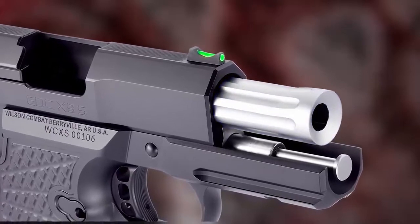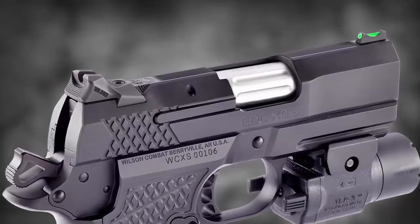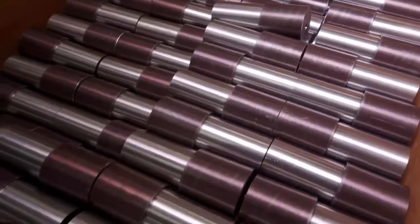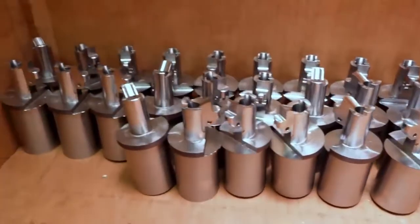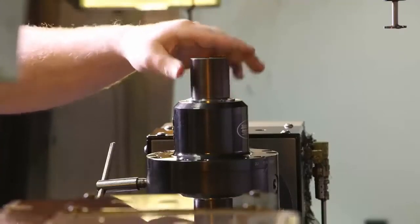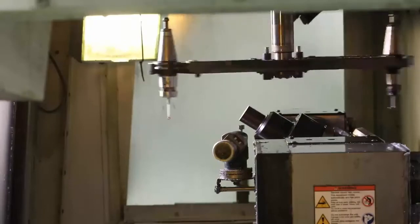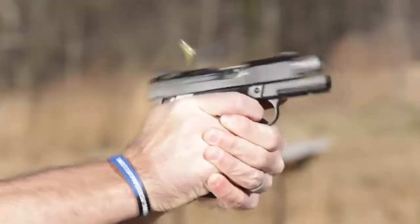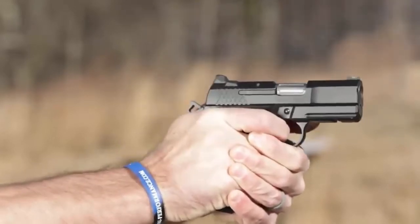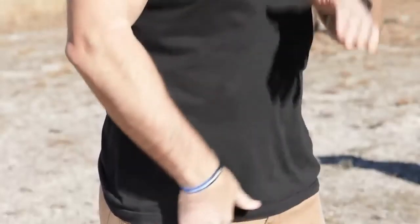Other features include a tri-top slide profile with user-replaceable front sight, a 3.25-inch single-lug tapered cone match-grade 1911 barrel, reliability-enhancing reduced frame rails, and a rugged user-serviceable external extractor. The hand-fitted barrel design has the same match-grade accuracy potential as the larger X9 handguns and is painstakingly tuned by our gunsmiths for flawless reliability with a wide variety of carry ammunition.